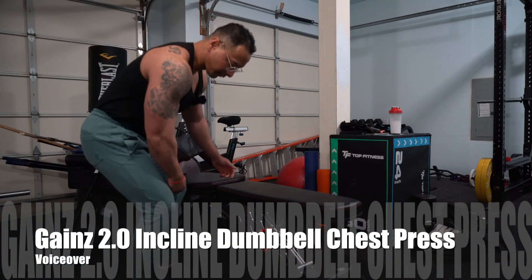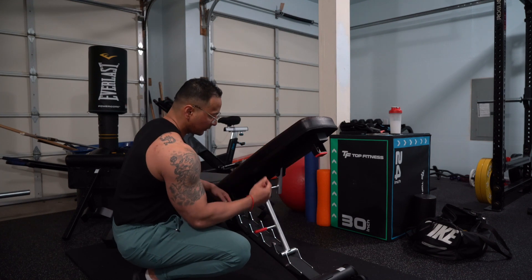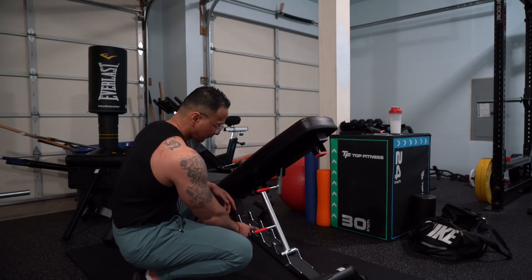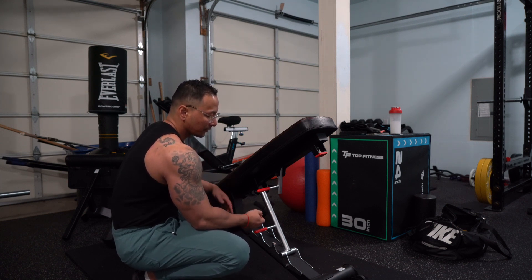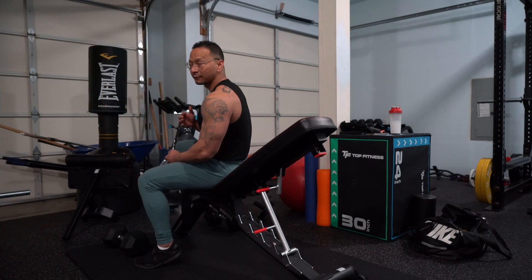Alright you guys, so the next movement is going to be the incline dumbbell press. You want to adjust your seat to a 45 degree angle. Most gyms will have a slight difference in angle, so it's going to vary from each gym. This is going to be an incline, and it's going to hit the top portion of your chest.